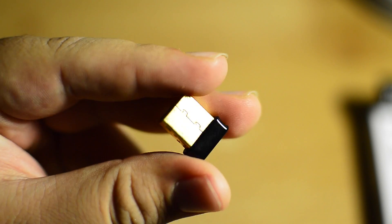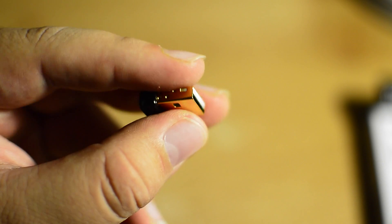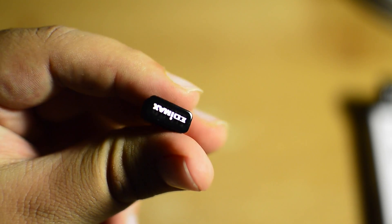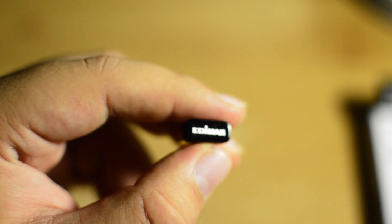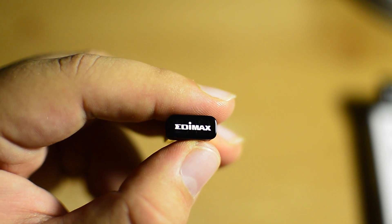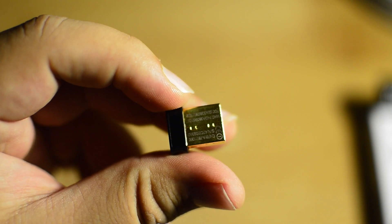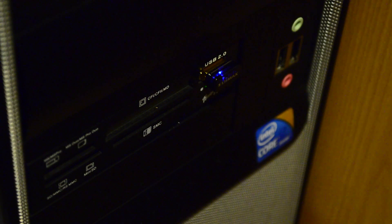The final thing on the list is our Wi-Fi adapter. Taking it out of the box — here's the actual adapter, it's really tiny and very hard to keep in focus because it's so small. It almost has a resemblance to one of those SanDisk Slim Cruzer USBs, but this one supports Wi-Fi. As you can see it says Edimax on it, it's just a USB header with a gold-colored connector.